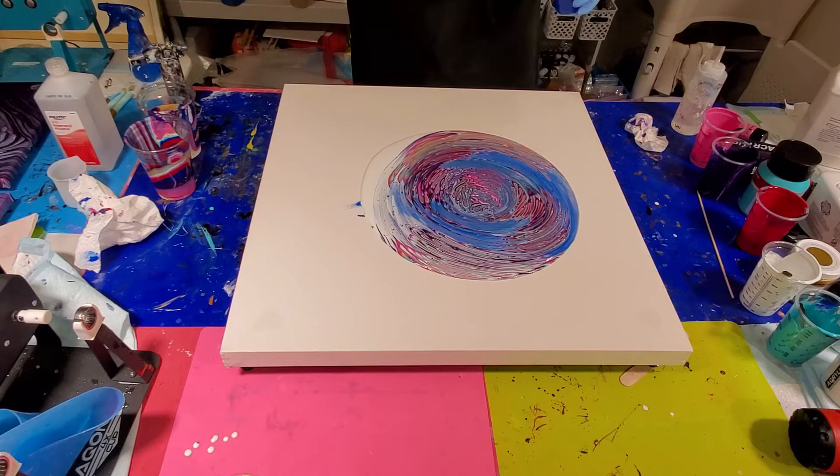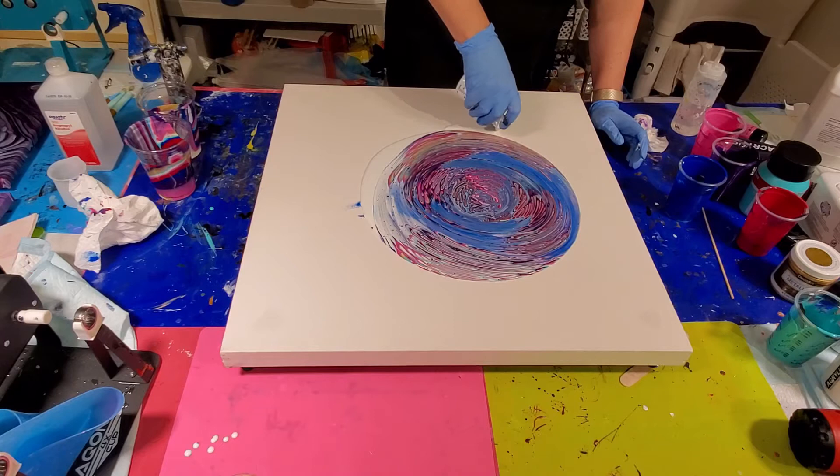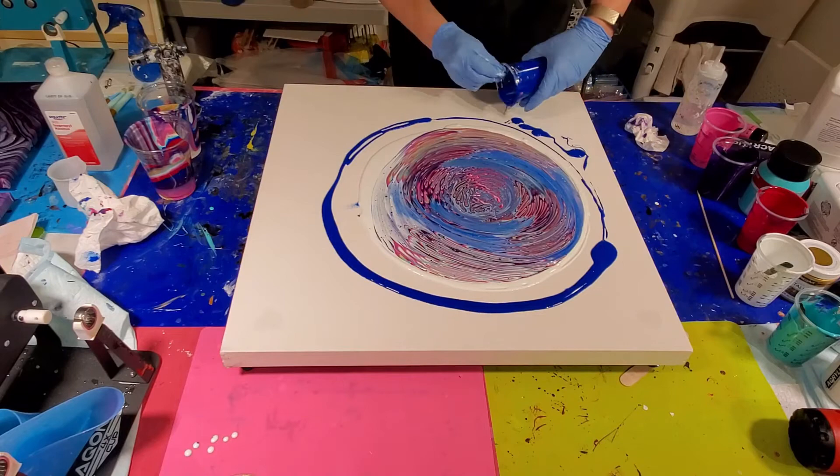I'm going to pick some of our colors here and put them a little bit more around the outside. I think I'm going to start with — I don't have much white left. Let me start by pouring some of this leftover white, and then we'll get to the outside and fill in our background.